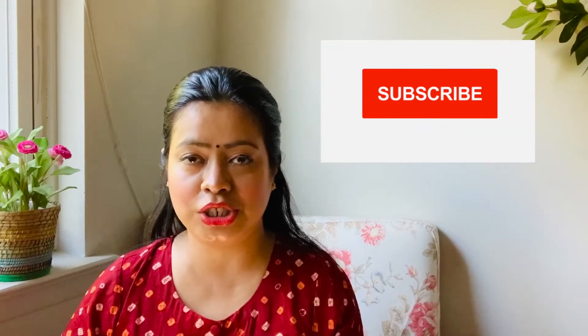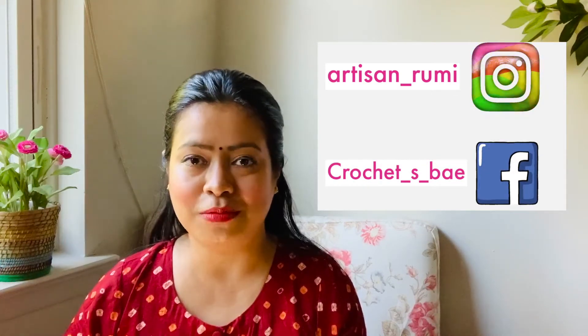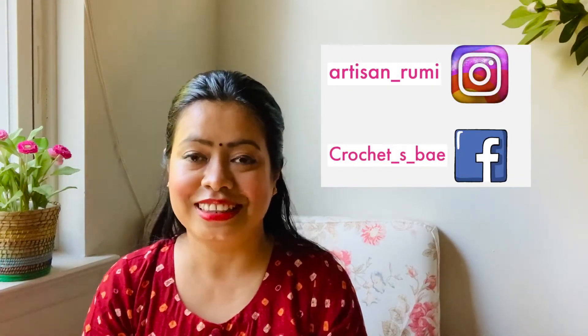Hey guys, welcome back! My name is Rumi and today I'm going to be sharing with you a haul. I'm going to be showing you my first ever sharara, from Jaipur Paisley. I've seen a lot of people wearing shararas and honestly I was under the impression that I am too short for a sharara, but recently I've seen a lot of petite people wearing them and it looks equally good, so I decided to try one.